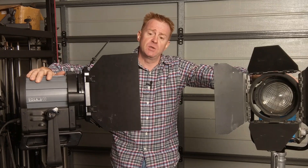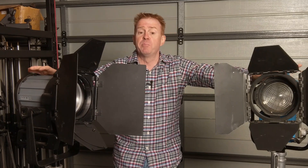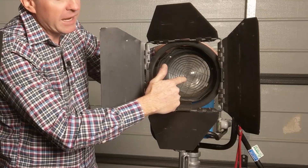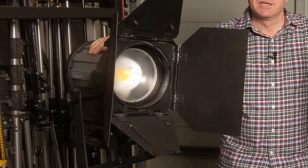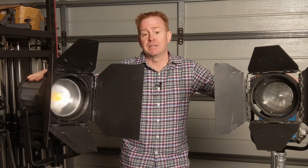I'll be comparing these two units because they are a similar size physically, they are both daylight units and they are both Fresnels. The other reason I'll be checking them out is the 575 HMI has a glass lens and the LED unit has an acrylic lens. So let's see if the myth is true that a glass lens can outperform an acrylic lens.